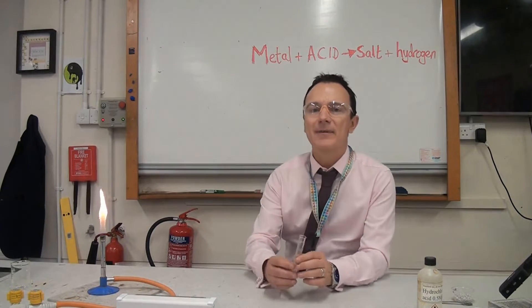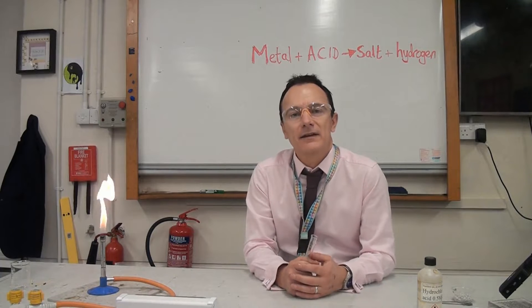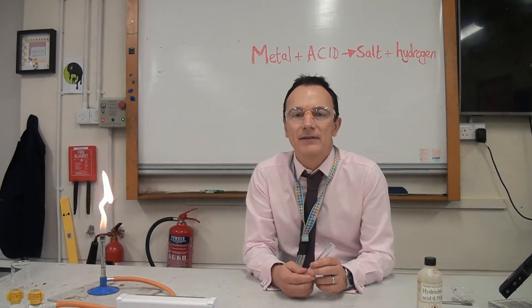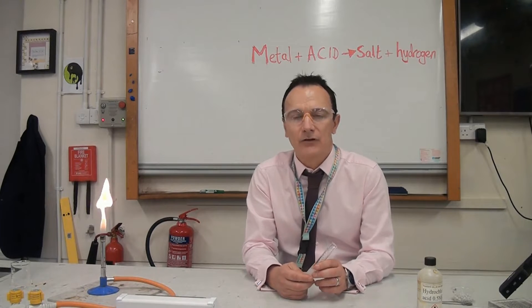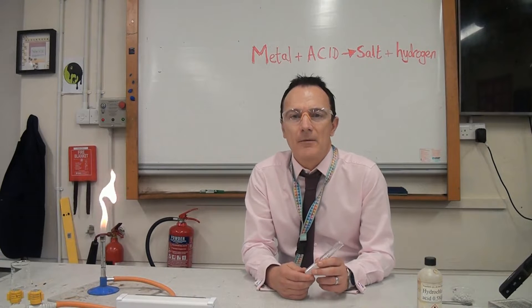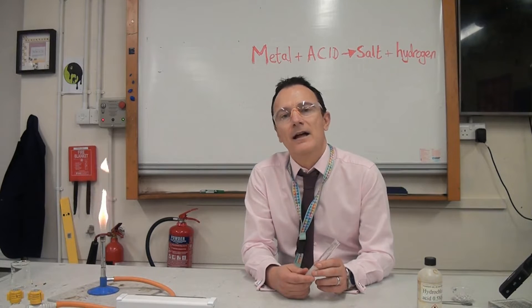If you've got a fairly reactive metal like magnesium, that's one way you can make a salt. Something like copper, which is much lower down the reactivity series, you'd get no reaction. The rule is: if the metal is more reactive than hydrogen on the reactivity series, you will get a reaction and make a salt and hydrogen. Things near the top like potassium and sodium would be too dangerous to put in with acid.